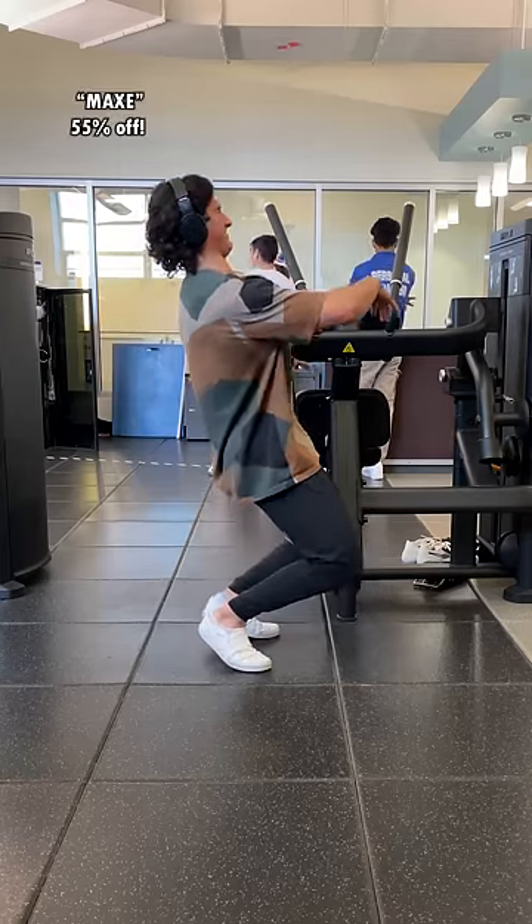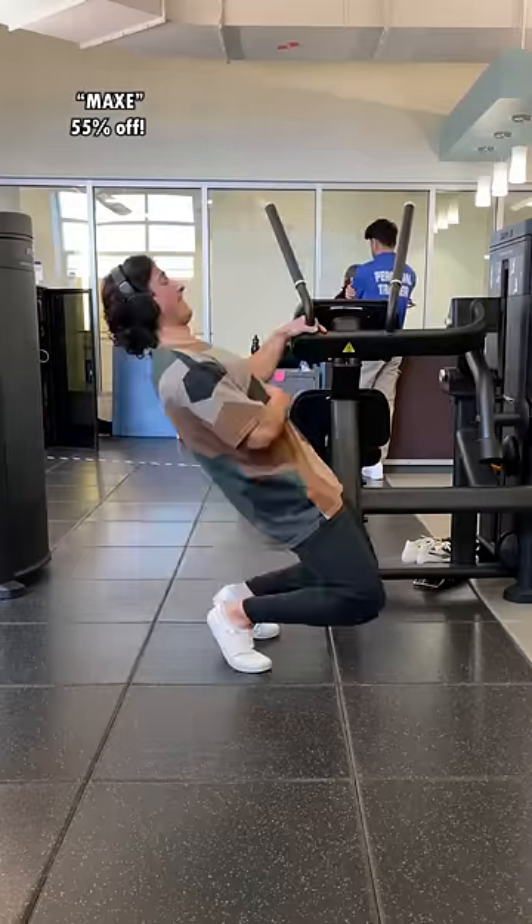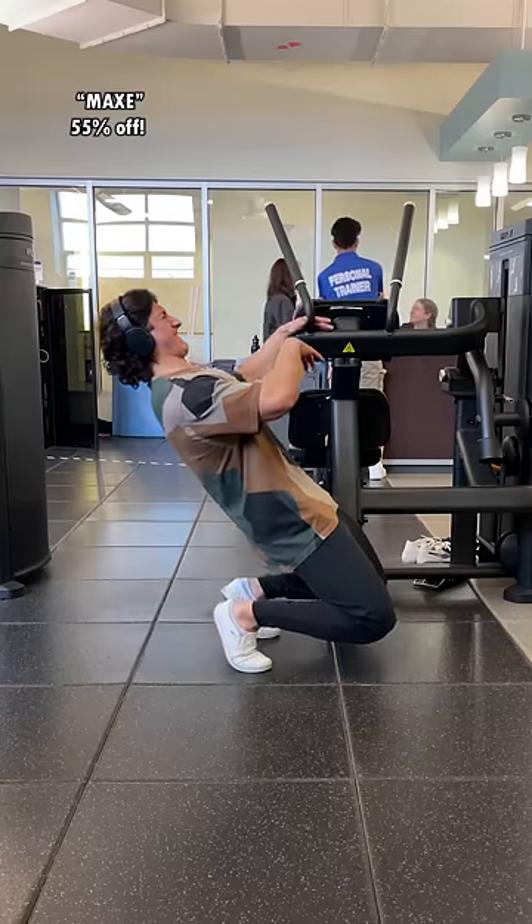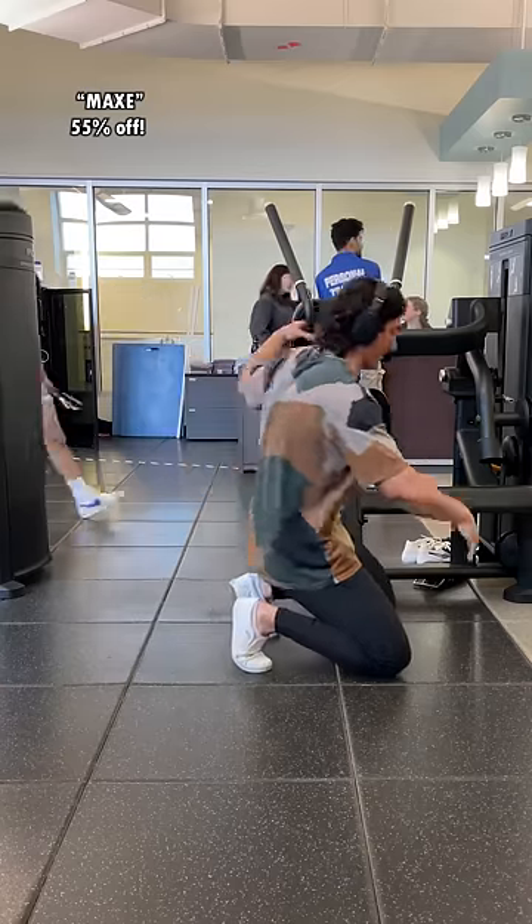Code MAXE is 55% off everything on MyProtein until Monday night. Legend says those who use my code have a 10% higher success rate when talking to women, but unfortunately only in their dreams.